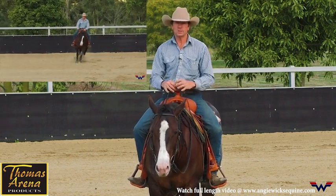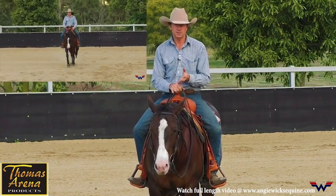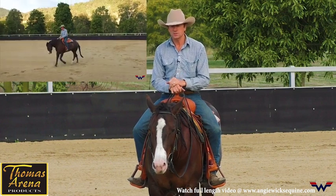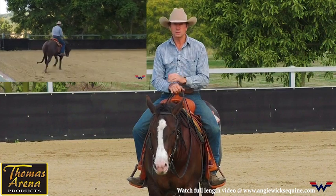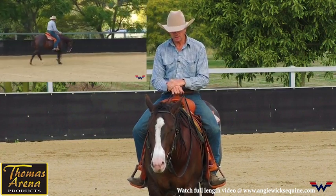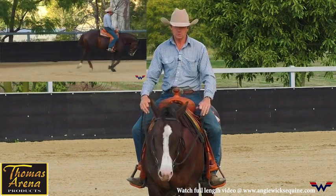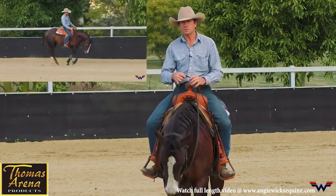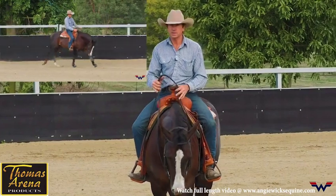I want to make sure that I can change direction without him thinking of changing leads, and I want to change leads without him thinking of changing directions. I'm gonna run through a couple little exercises that I do with him, and I'll talk my way through it and also talk about some of the problems that you may encounter once they do know how to change leads and their anticipation.